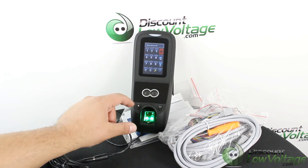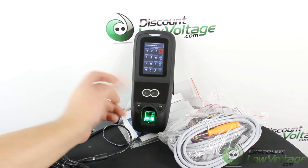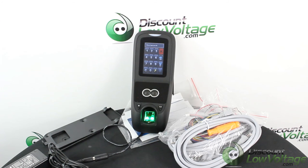If you need more specs, a spec sheet, data sheet, or installation guide, or you want to see the price on this, go ahead and visit discountlowvoltage.com. Thanks.